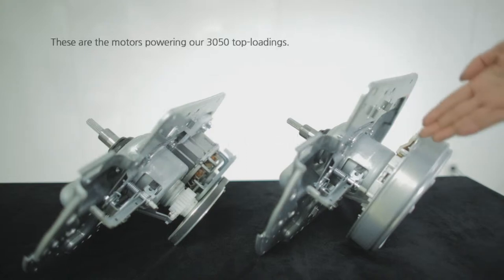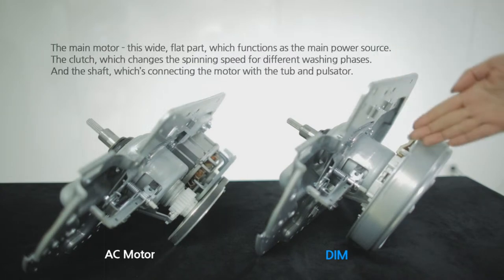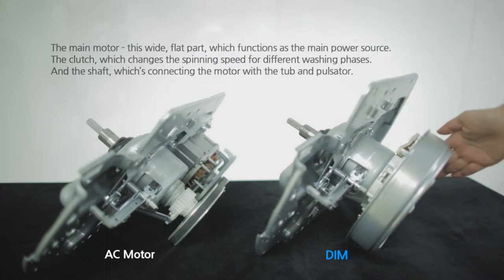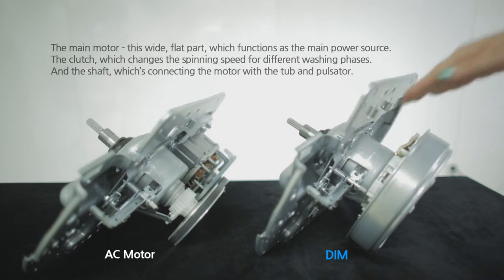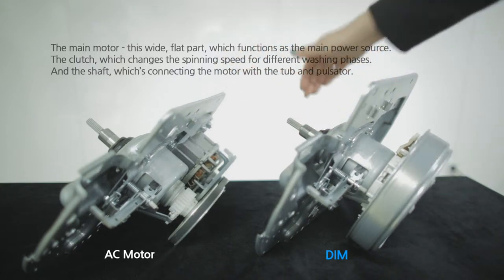These are the motors powering our Samsung Wokung top-loading. Let me explain the basic structure of the motor. Generally, the motor is divided into three parts: the main motor, this wide flat part which functions as the power source; the clutch, which changes the spinning speed for different washing phases; and the shaft, which connects the motor and the top-end pulsator.